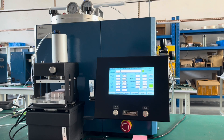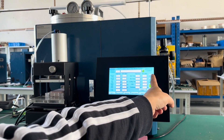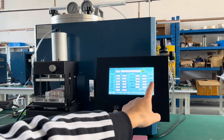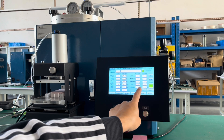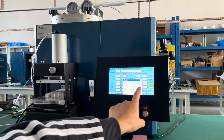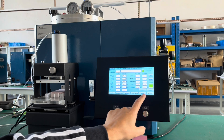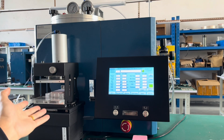Now I would like to show you the functions of the auto clamp. The up and down buttons make the auto clamp go up or down. When you input the thickness of the rubber mold — for example, 16 — it automatically moves up to the correct position of 16 millimeters.